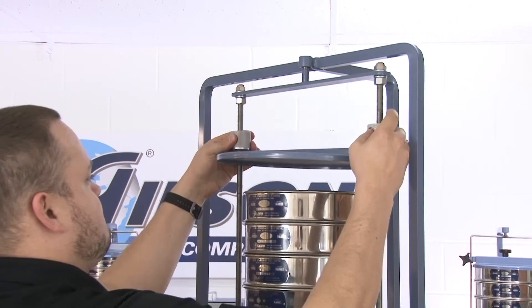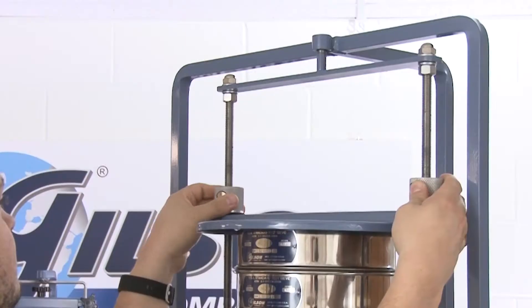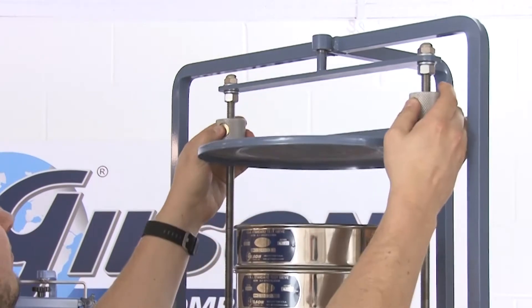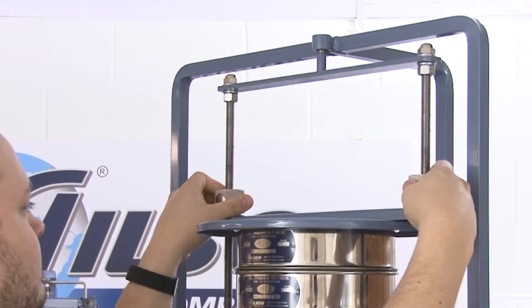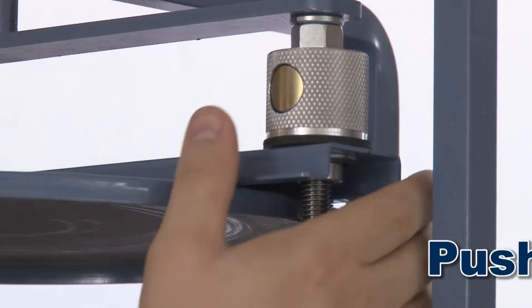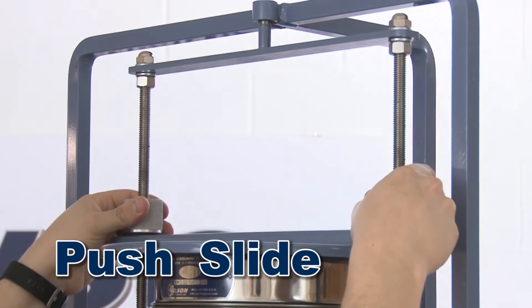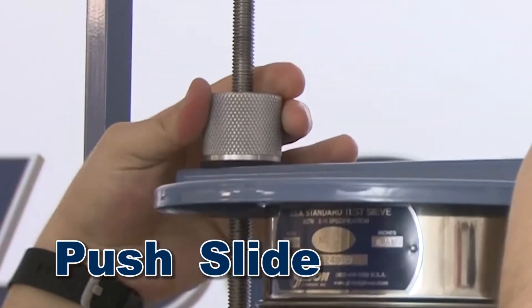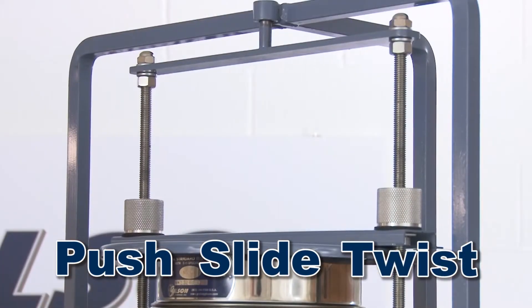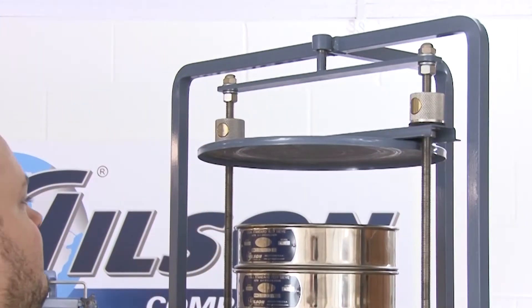Securing the sieves is as easy as pushing a button. Gilson's easy clamp system effortlessly slides up or down with no cumbersome knobs to work with. To secure the sieve stack, simply push the release button, slide the clamp assembly down to the sieve stack, release the button and twist to tighten. To release, simply push the button and lift.